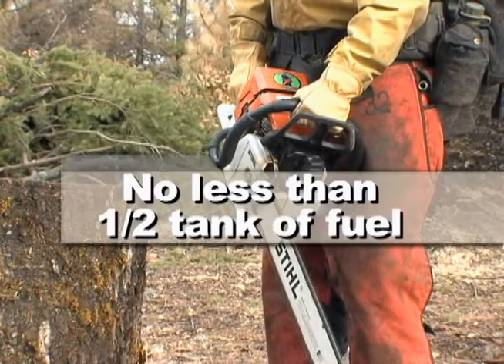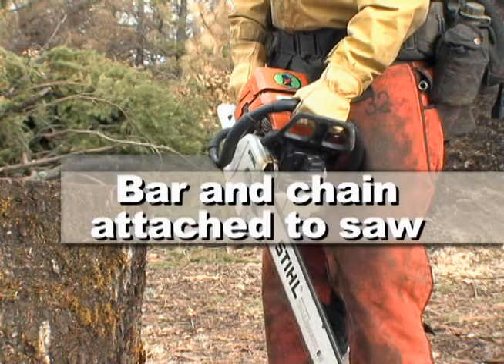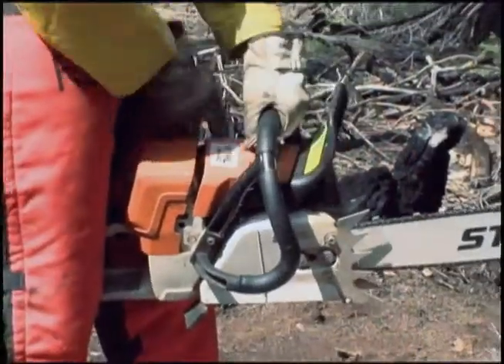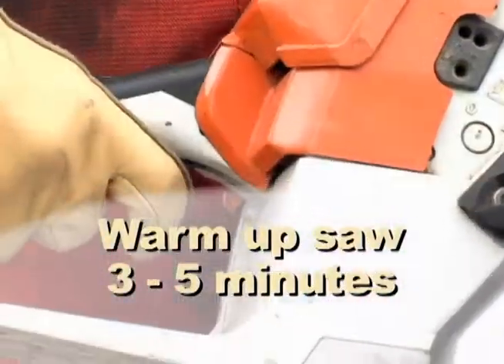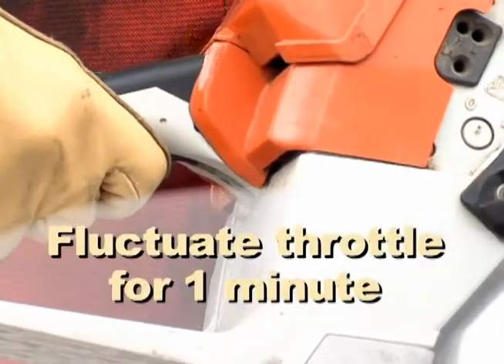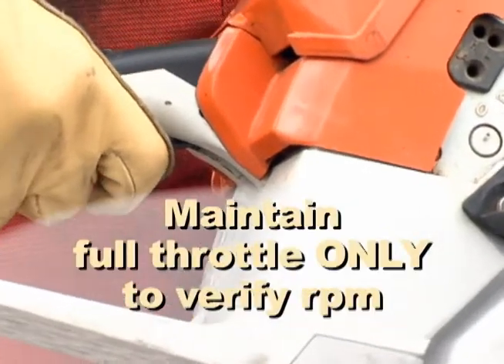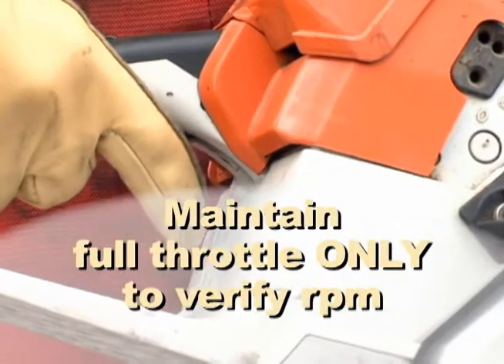Make sure your saw has no less than one half a tank of freshly mixed fuel and a clean air filter. The bar and chain have to be attached to the saw with the proper chain tension applied. Start the saw and allow it to warm up for three to five minutes before making any carburetor adjustments. The best warm-up procedure is to fluctuate the throttle for a minute or so before going to full RPMs, maintaining full throttle only long enough to verify it reaches full throttle RPM.